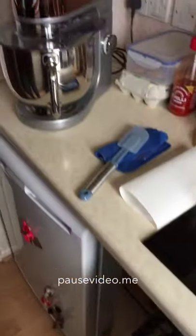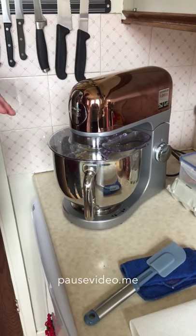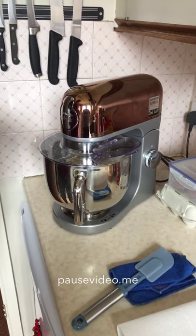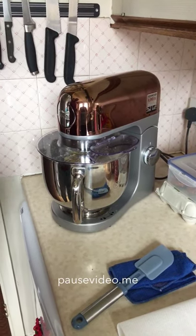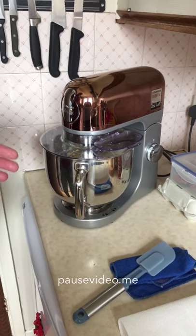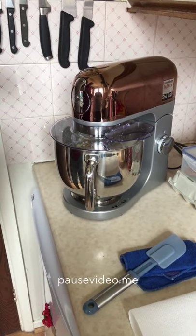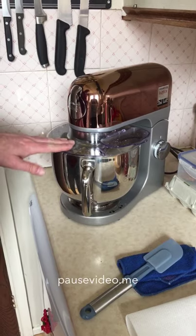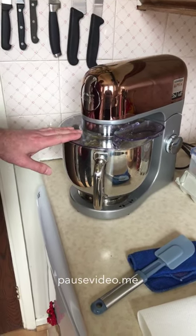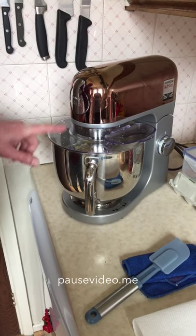Turning back to the mixer - what I did earlier was pop the cream in and left it running for about five minutes. I'm going to turn it on now because the butter is 99% done and I'll just show you the last few seconds. One thing before I turn this on: these things make a horrendous amount of noise, so if you're watching with an older person, warn them. The reason I'm showing you this is also to demonstrate why you need the splatter guard on your food mixer - the buttermilk liquid is separating from the fat, which is the butter you actually want. Do not forget to use the splatter guard.